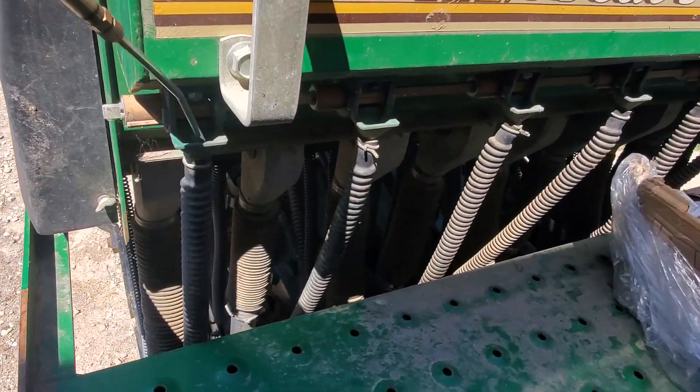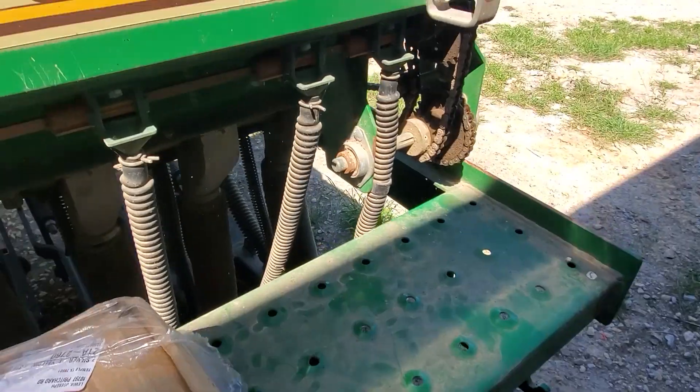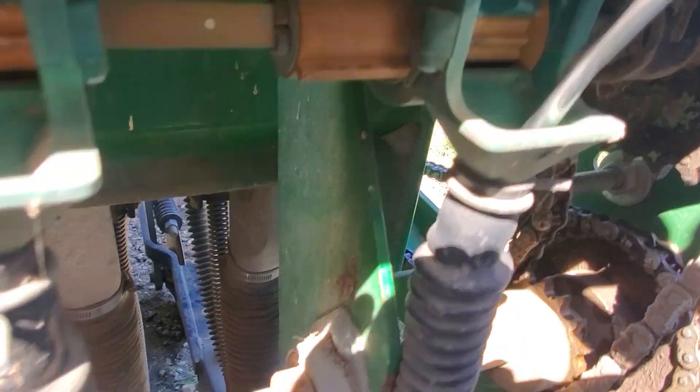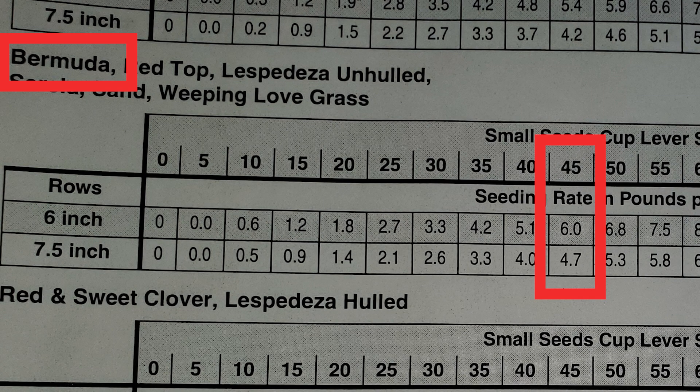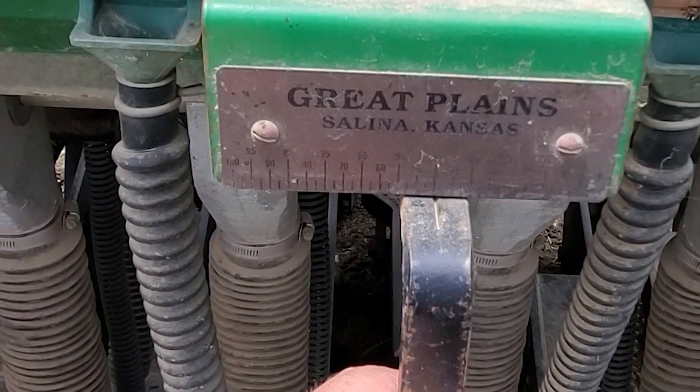The seed drill has been sitting up for over a year so I need to do a little prep work. From frustrating experiences, one of the most important things is to get the old spiderweb nests out. This is the chart from the manual that shows how to set up the seed drill. I'm going to plant about five pounds per acre of seed so I need to make this setting at 45.